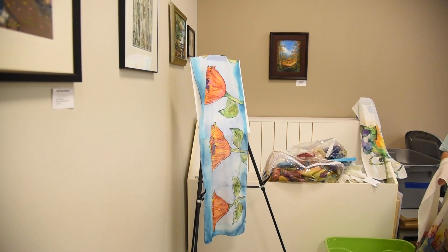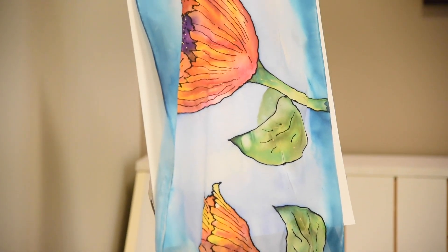Hi, my name is Carol Baker. I'm a textile artist and surface designer. I paint on silk. I've been doing it for over 30 years.